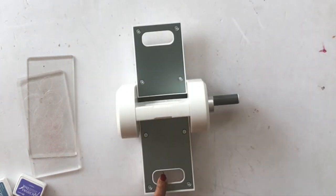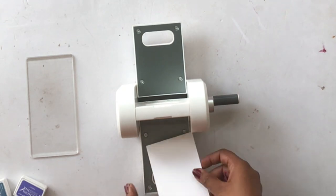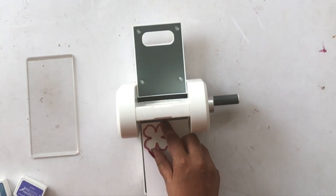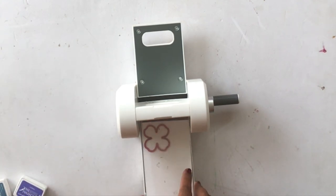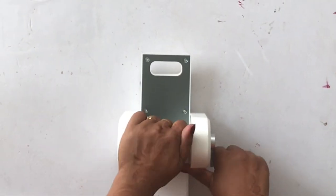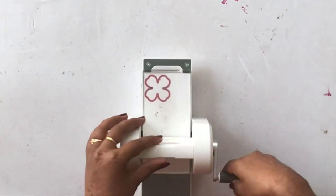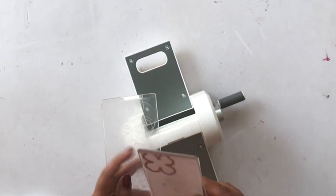Next I'm using the Floral Oriental Collection, which is 285 gsm 12x12 paper — a specialty paper for flower making. I'll explain why shortly. I'm making a simple sandwich with the acrylic plate, the Oriental paper, the die, and then closing it with another acrylic plate, and running that sandwich through the die cutting machine.